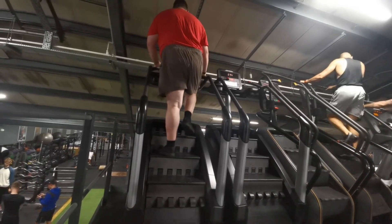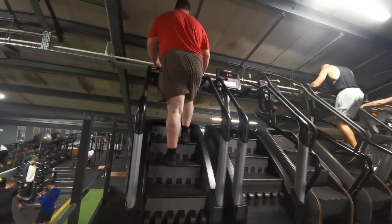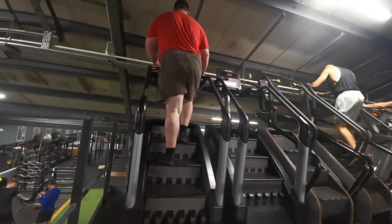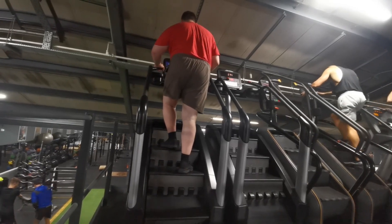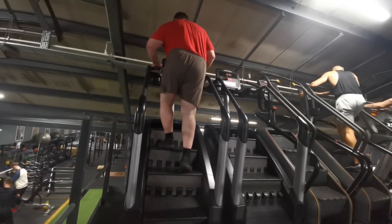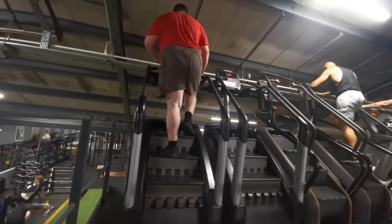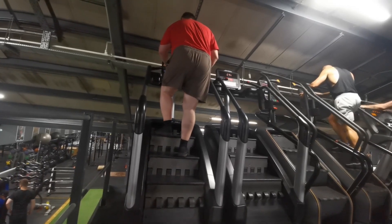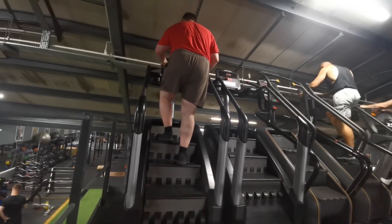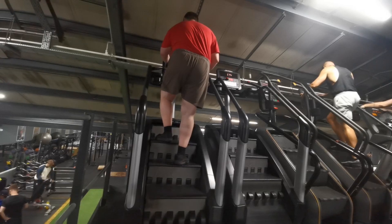I thought I'd do the Stairmaster — it's been quite a while since I've done it. Just 10 minutes to see what I can do. There are 20 levels on the Stairmaster. The protocol: level one for the first minute to start light and easy, then from the second minute ramp up to level 11. I haven't done this for a while so I didn't want to push too hard. I only really felt the first couple of minutes, then from the third minute I went back down to level one.